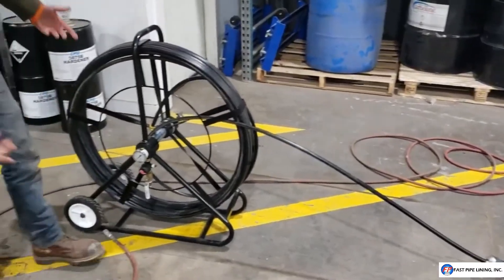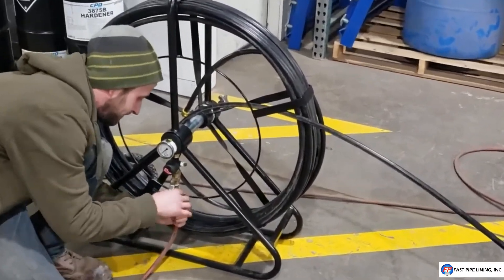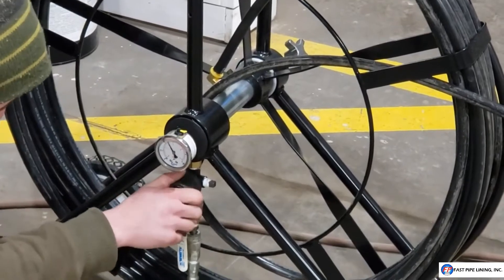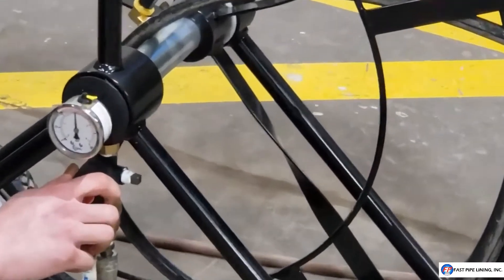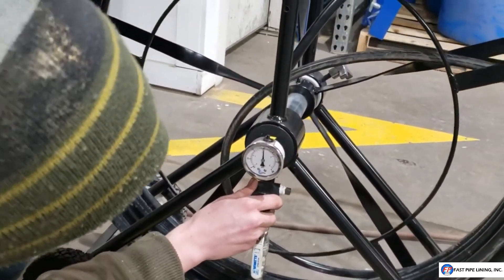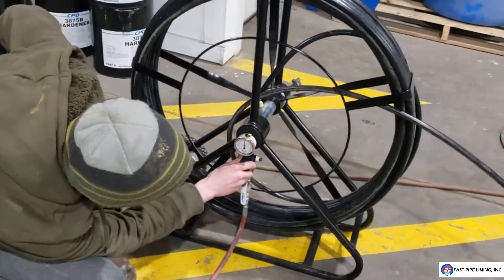Now you've got your patch on and your packer in place — go ahead and connect your air supply. Then use your pressure regulator to bring up the pressure. You're going for 30 to 35 psi. Once it's inflated, keep an eye on your regulator and balance it out at 30 psi.